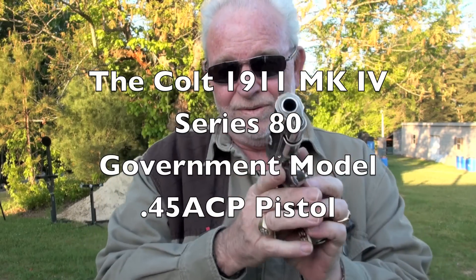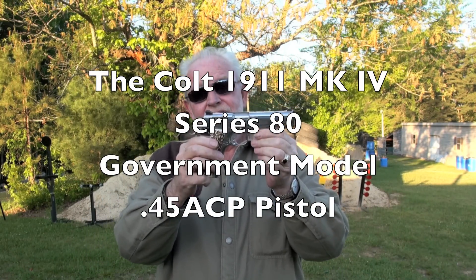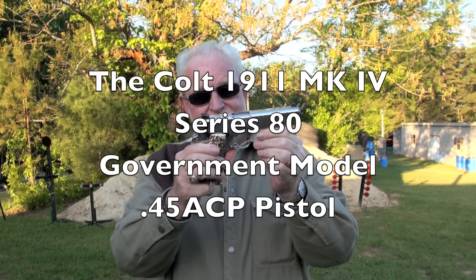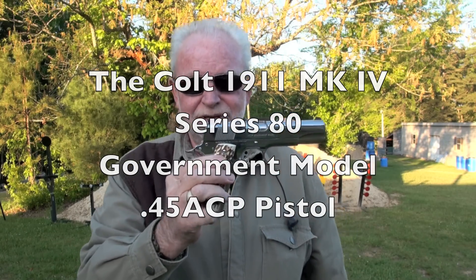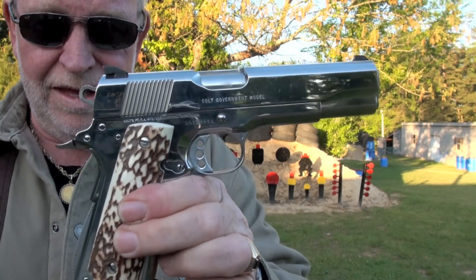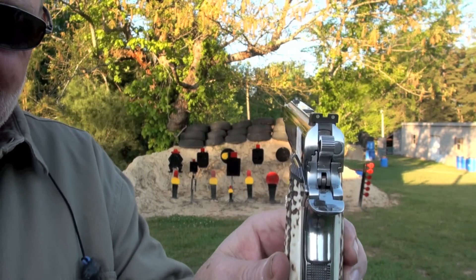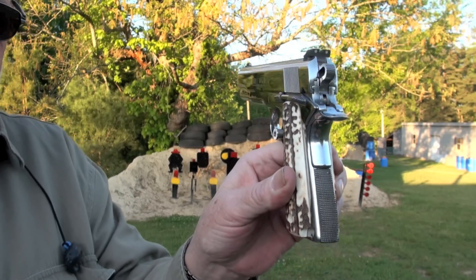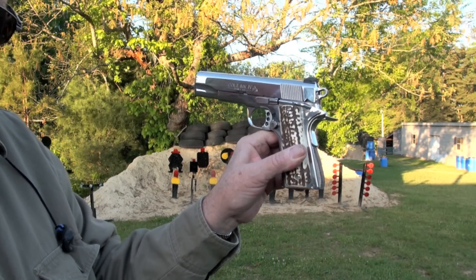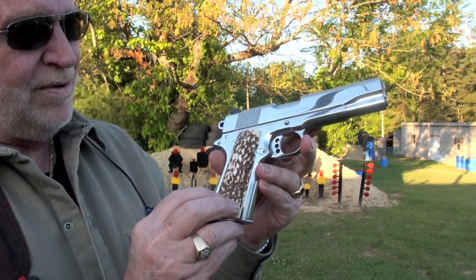The Colt Government Model, the Mark IV Series 80. .45 ACP. See if I can get you a little closer look on it. Never had the chance to shoot this one. I thought I'd bring it out here tonight and take her for a spin. Isn't that pretty? Man, got some stag grips on it.